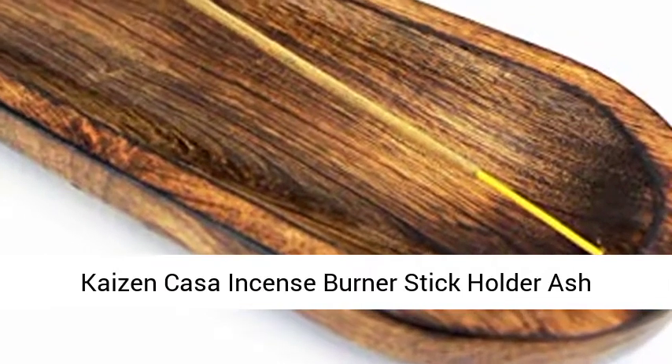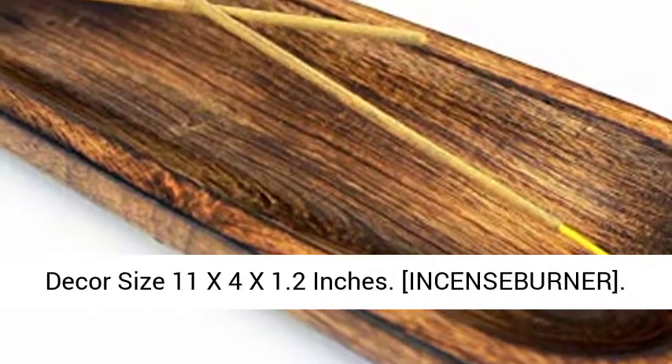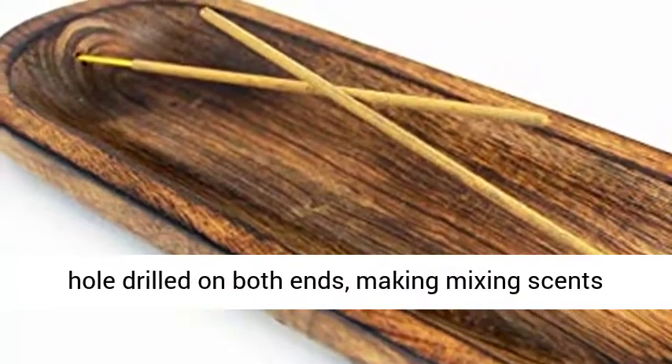Kazan Kasa Incense Burner Stick Holder Ash Catcher — wooden, handmade, modern gift, wood home decor. Size: 11 by 4 by 1.2 inches. This is an 11-inch long incense burner holder.